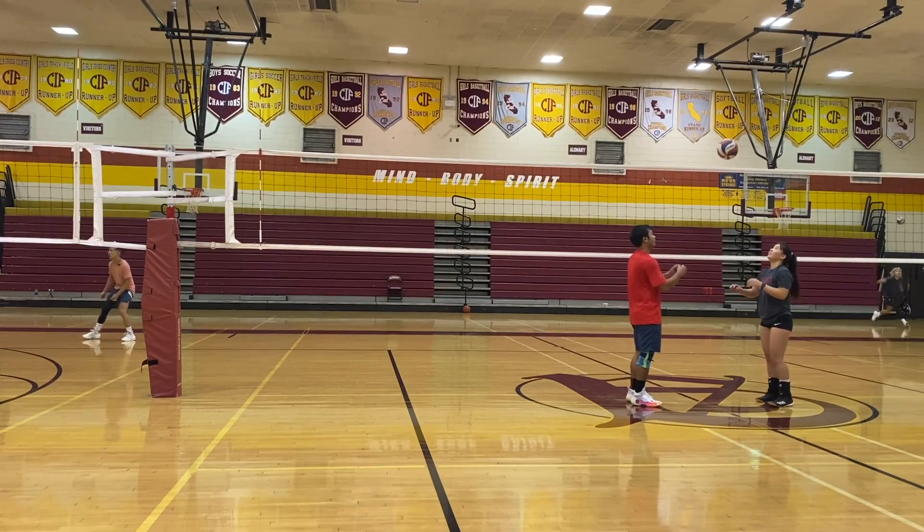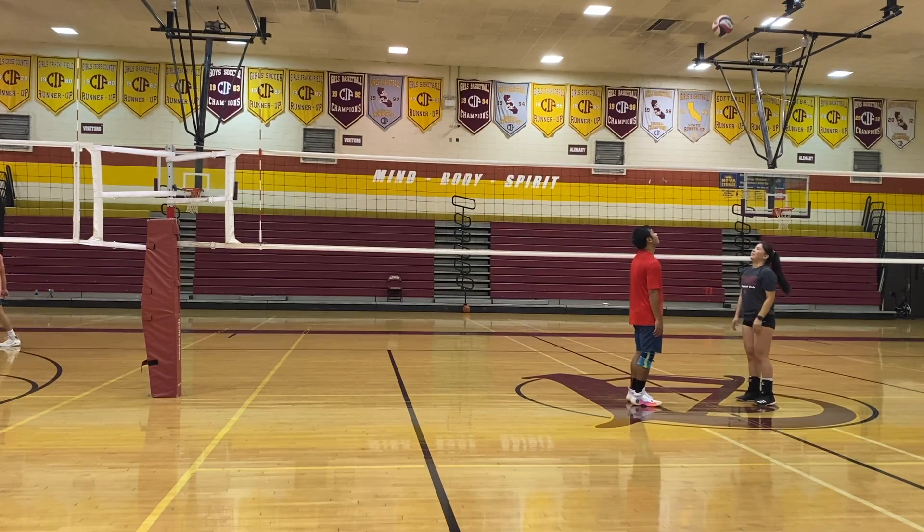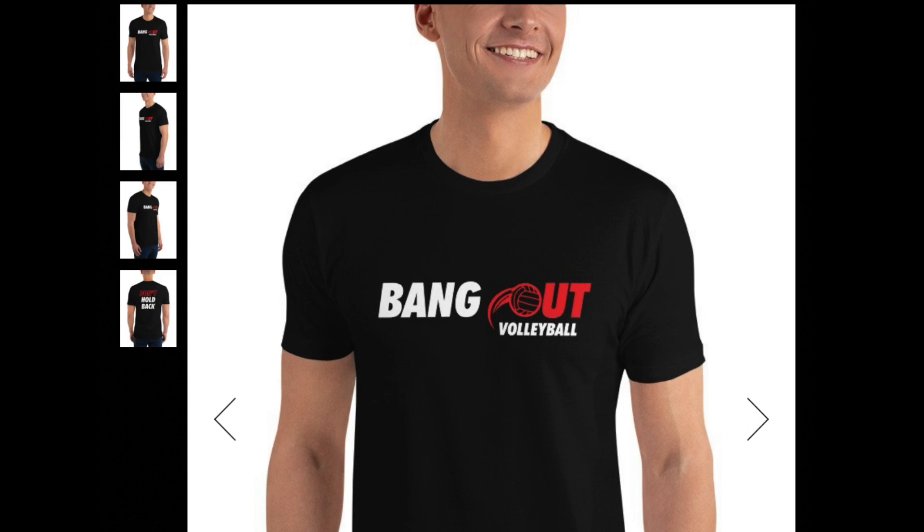I am a volleyball coach, but at the end of the day I'm still human and I get nervous, and filming and editing — before we get back into more hitting lines...